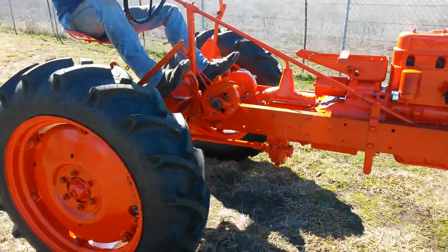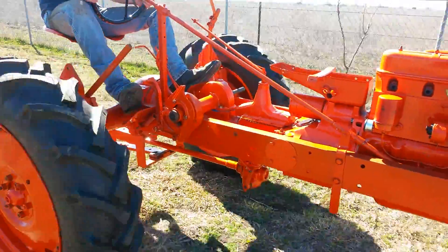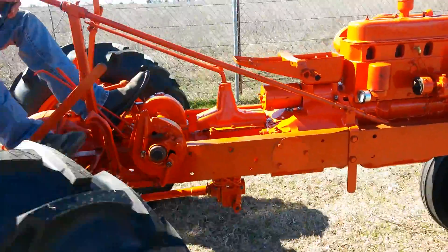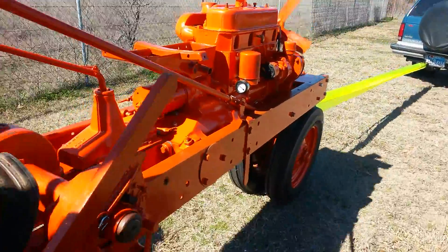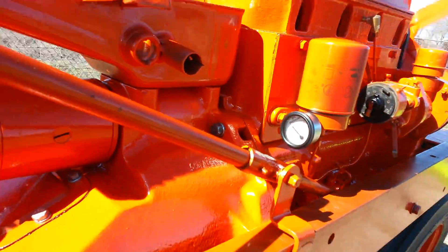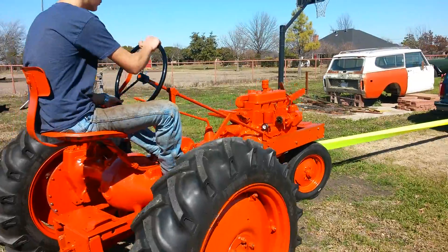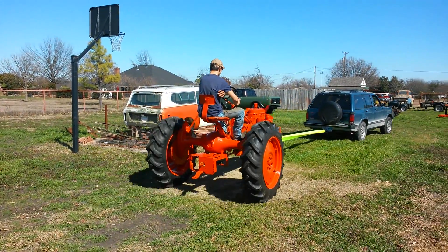That power lift works! Let it up. PTO's turning.